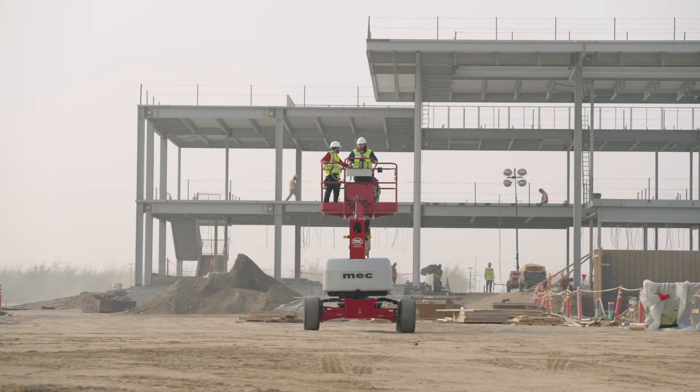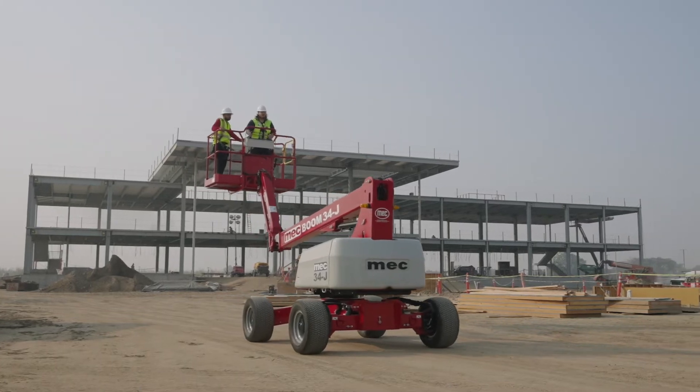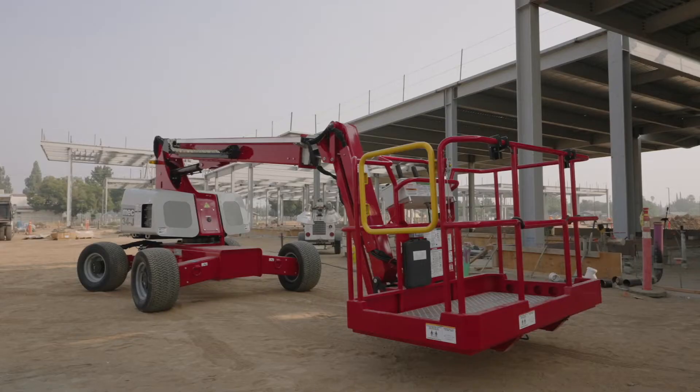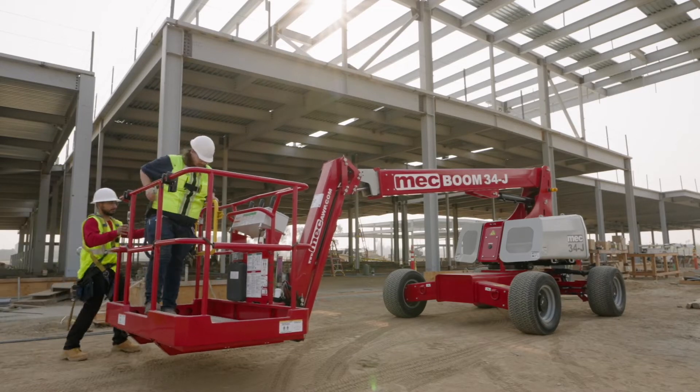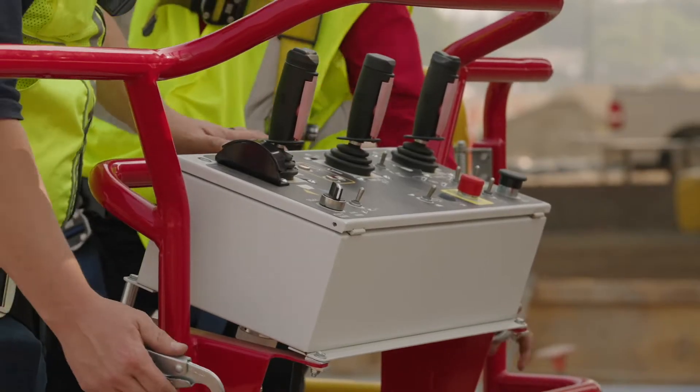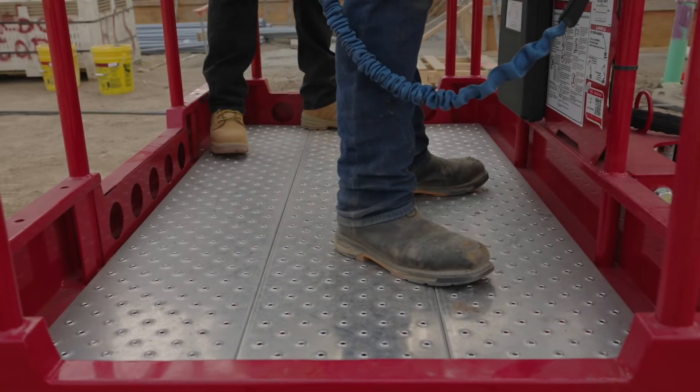MEC's mission is to deliver a better solution, and MEC booms are designed to deliver better operator safety and job site productivity. The difference is clear as soon as you enter a MEC boom platform through the standard swing gate and see the MEC controls tilted forward with no foot switch on the platform floor.